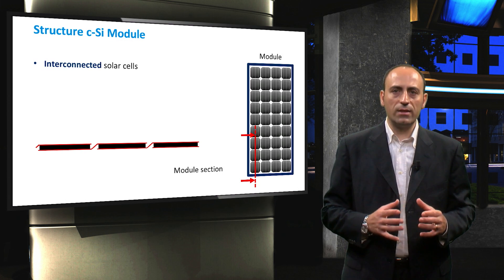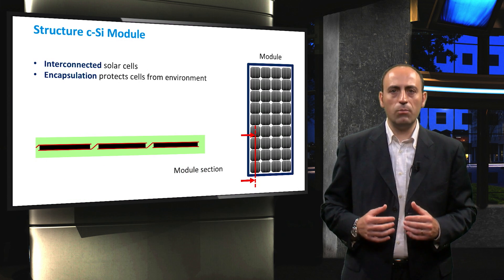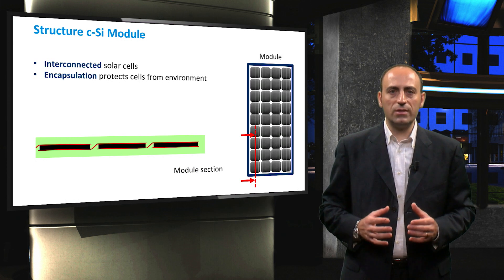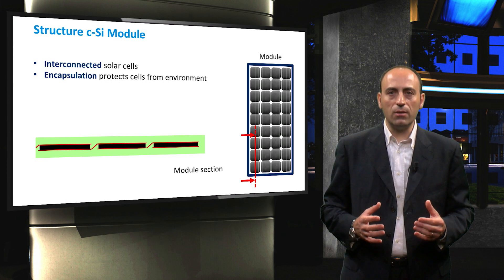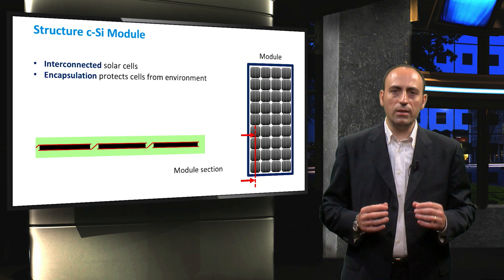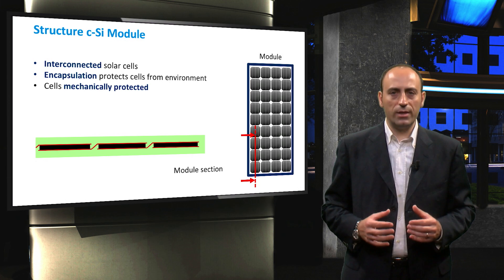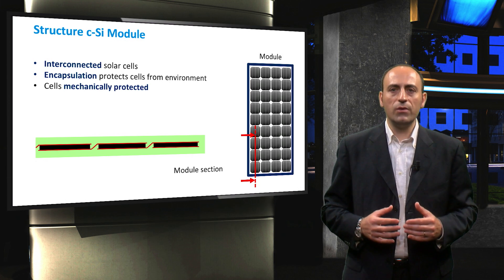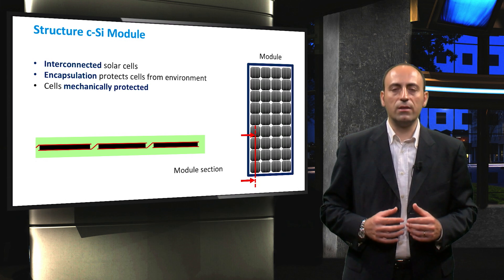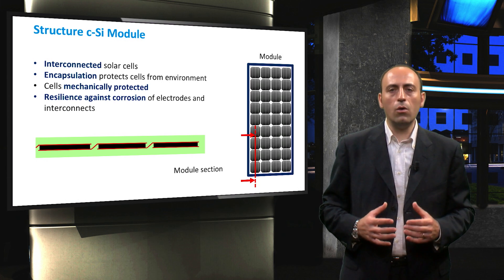The electrically connected cells are then encapsulated into a single, long-lasting and stable unit. The main purpose of the encapsulating layers is to protect the cells and the interconnecting wires from the environment. Since the individual solar cells are relatively thin, they would be vulnerable to mechanical damage without encapsulation. In addition, the metal grid on the top surface of the solar cell and the wires interconnecting the individual solar cells are susceptible to corrosion by water or water vapor.